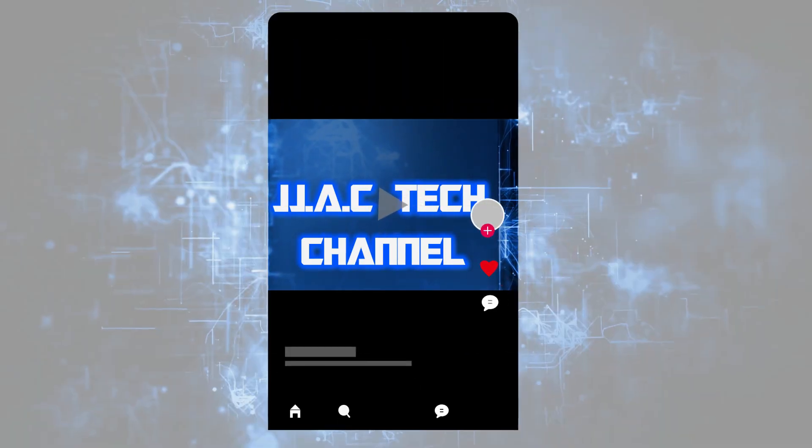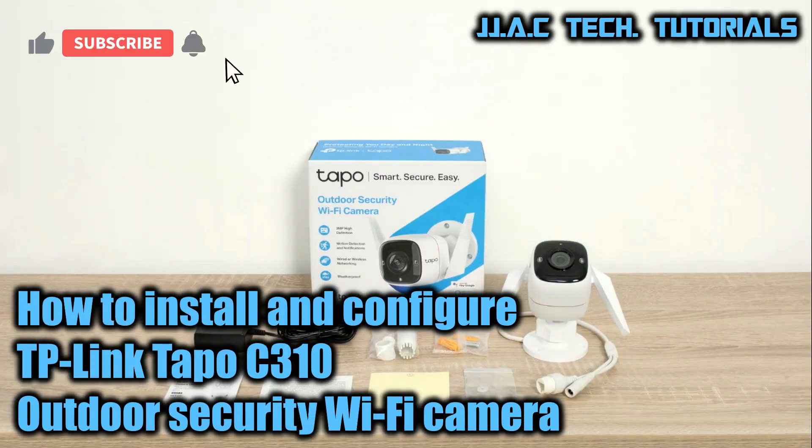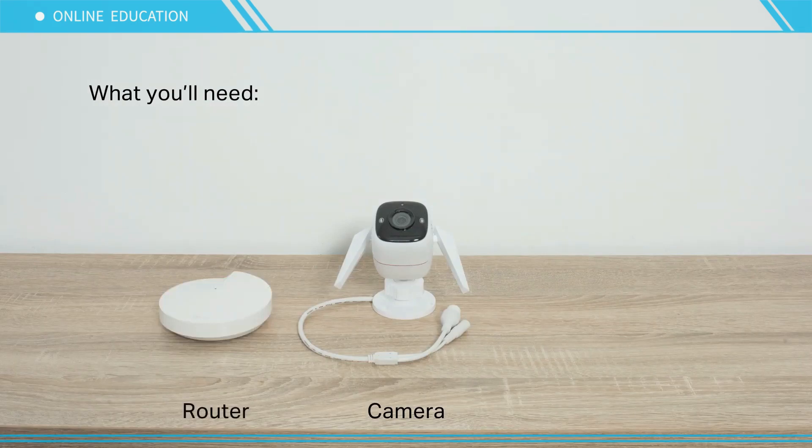JJAC Tech Channel — TP-Link Tapo C310 outdoor security Wi-Fi camera: how to install and configure. What you'll need: a router, camera, and phone.